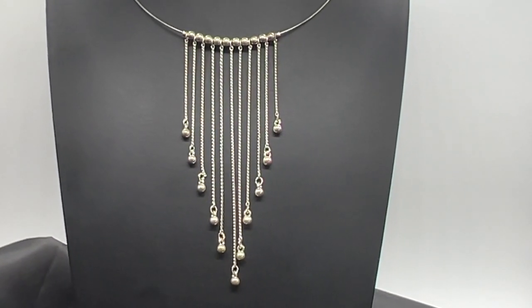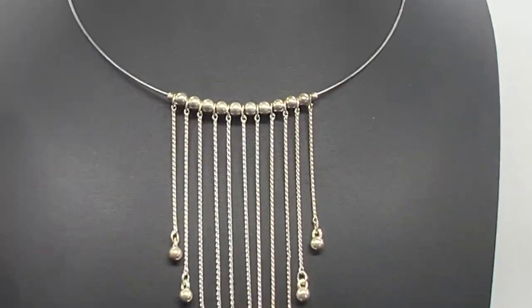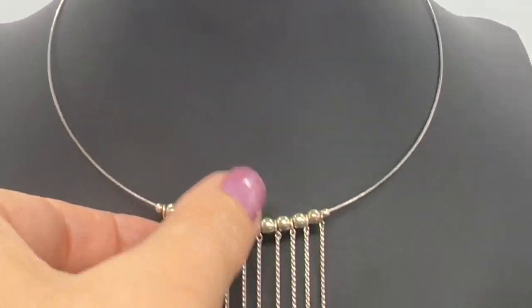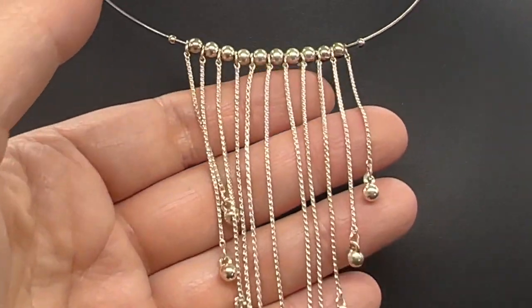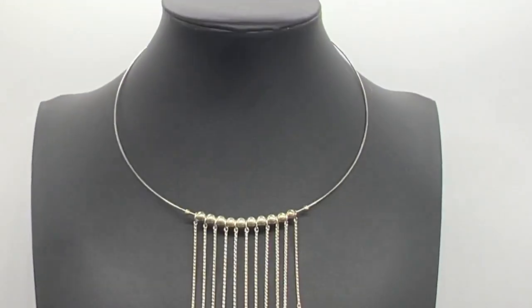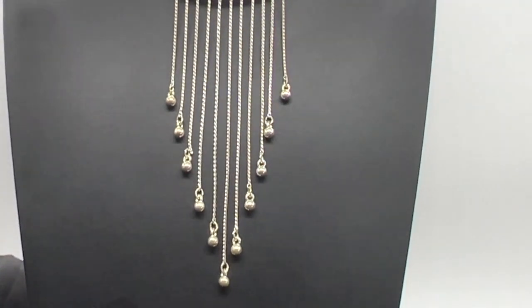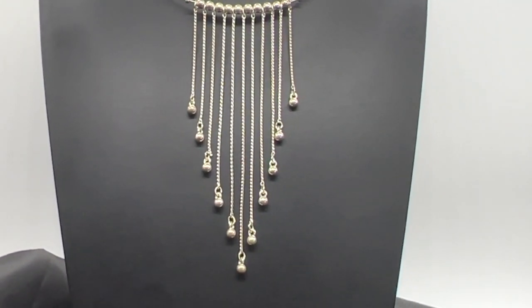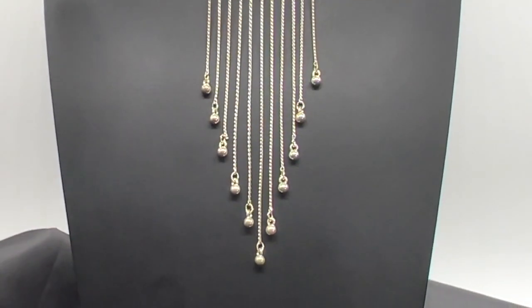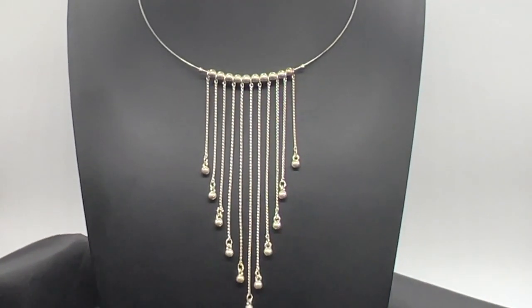This necklace is quite fascinating — I just love it. There's a lot of movement. This is on a wire, so it has some very nice adjustability to it. Isn't that lovely? It's not sterling, just strictly costume — just a very fun necklace. But I do think there's kind of an elegance to it. This one is $25.